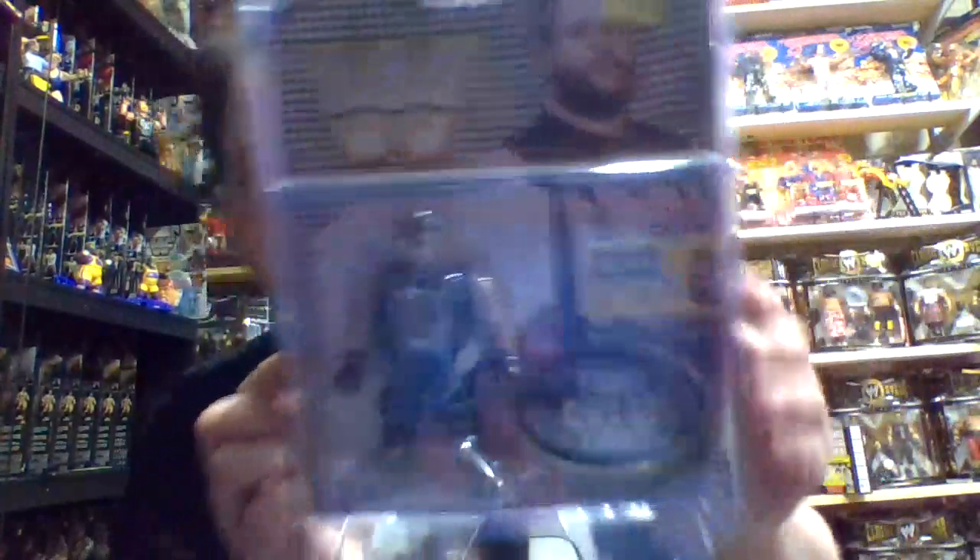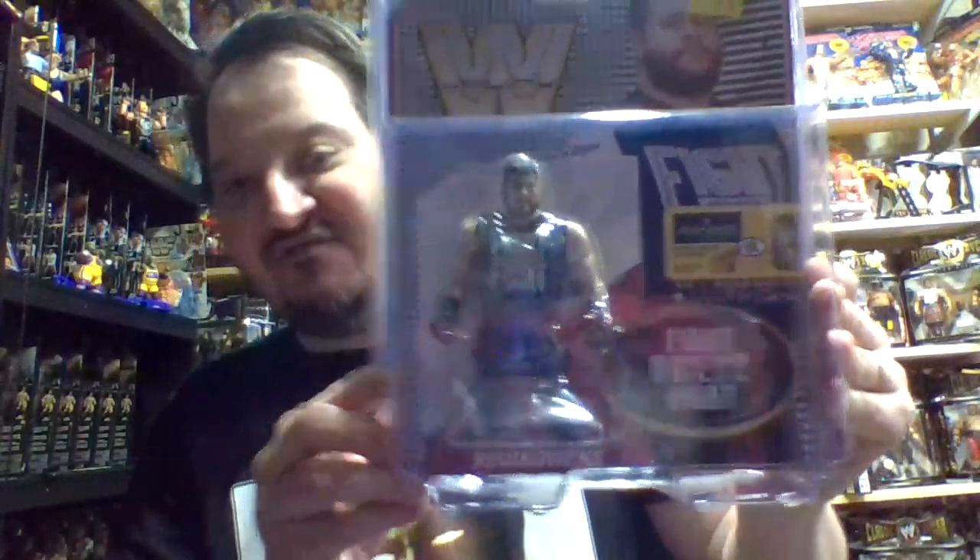Looking at an Ultimate Warrior LJN on card — back in the day it was a $17 figure, and today that figure is worth $8,000. It's insane. The last figure we're looking at in this series is Kevin Owens, the second figure of this character we've seen already. I think either Kevin Owens figure is going to be valuable, but this particular Series 4 version is going to be far more expensive.